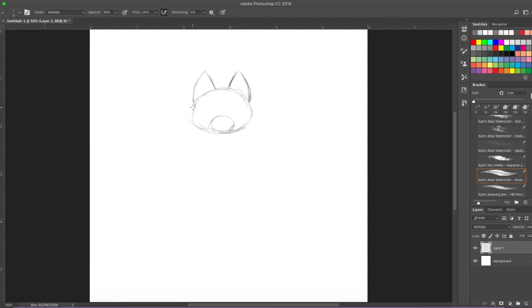Now the other thing with Foxy is that on his cheeks here on the sides of his head, I make his fur kind of stick out a little bit, which makes him look even more like a fox because this rounded shape is a bit different than what a fox looks like. So what I want you to do is just bring him out to a little point on either side of his face. We're getting a good shape of Foxy now.